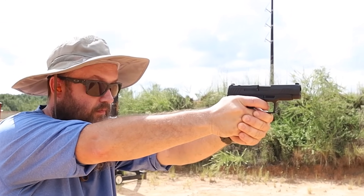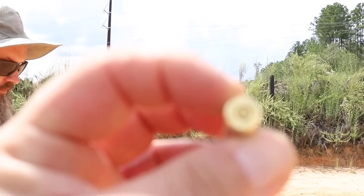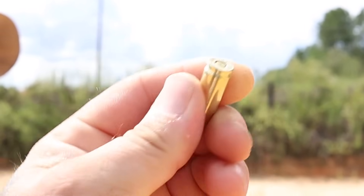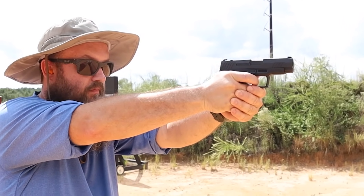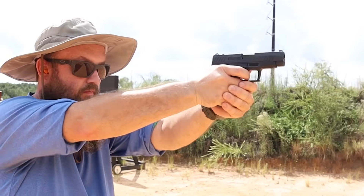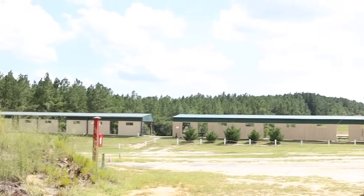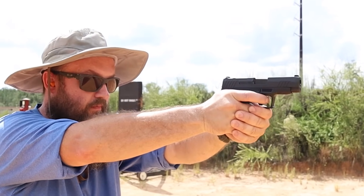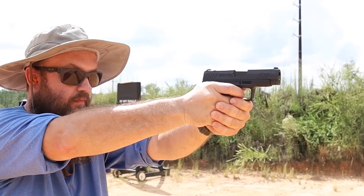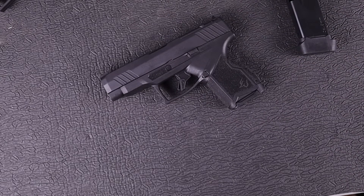We did have some issues — about six or seven light primer strikes within the first 50 to 60 rounds, and then all of that went away. I was anxious about it because the original GX4 was so reliable. Even in my first Shorts video I had a light primer strike, but it cleared itself out. Typically I don't worry too much about things within the first hundred rounds, but if issues arise I won't carry a gun until I've put 250 to 300 rounds through it. At this point, after enough rounds, I believe those issues have worked themselves out.